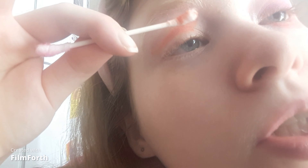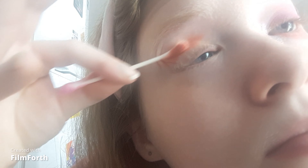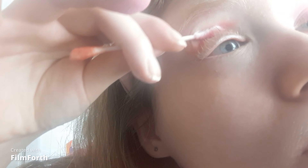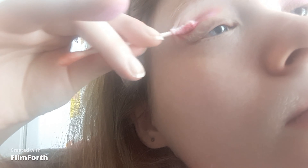Once I'm happy with the pigment for the transition shade, I'm going to take a Q-tip — it seems fluffy to me — and blend. For the actual crease I'm taking the shade bubblegum, which is a bubblegum pink.